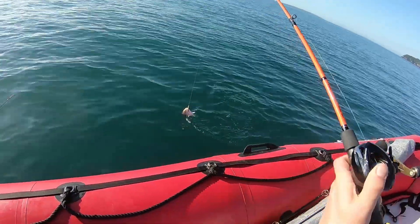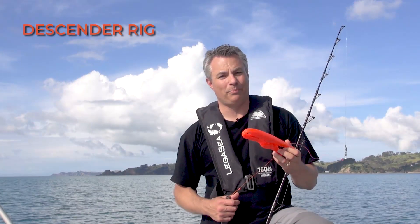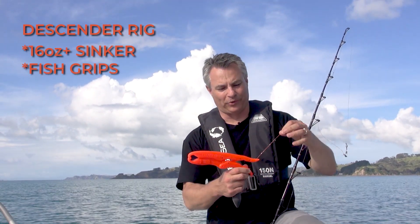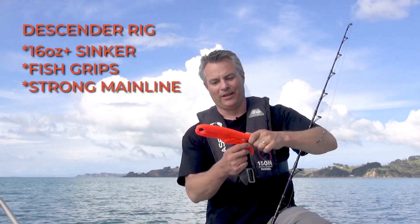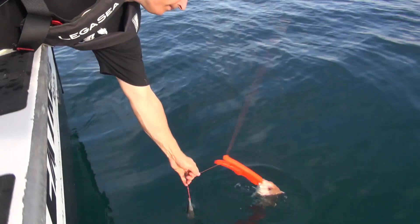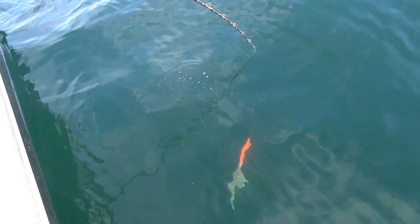If you catch a fish you have to release from a depth where the fish is suffering from barotrauma, the best thing to use is a descender rig. This helps get the fish back down to the depth it came from. Descender rigs are fairly easy to make — you need a fairly heavy sinker of 16 ounces or more, a pair of fish grips, tied onto the main line. Holes are drilled in the top and bottom of the handles, and when you reach the fish you attach it to the jaw. Carefully put it in the water, and when it's down near the bottom or reaches the bottom, jerk it and the fish is released. It's pretty simple.